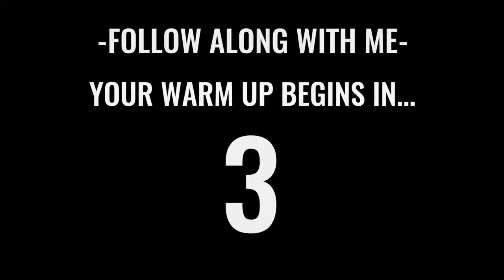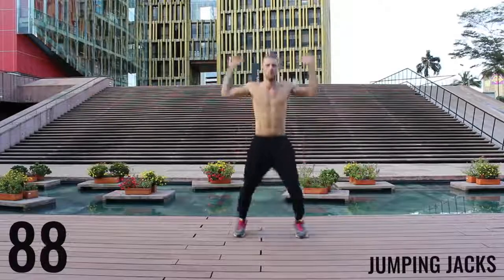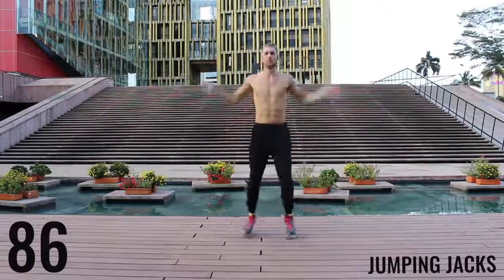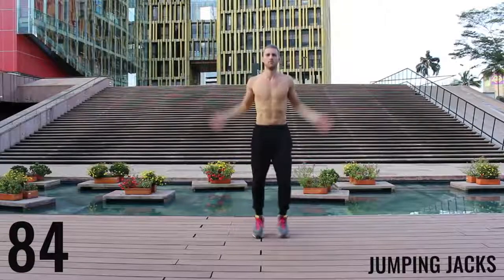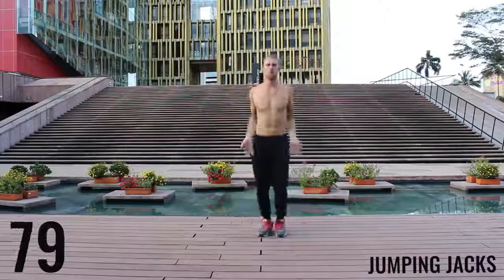Alright fam, let's get after it. We're starting off with jumping jacks for the first exercise of the warm-up, here we go. You get 90 seconds in this warm-up — you really want to go at about moderate intensity. Don't kill yourself here, just get your body warmed up and start moving.